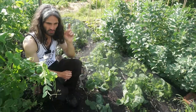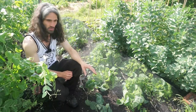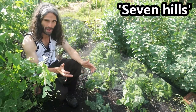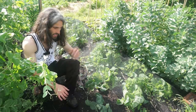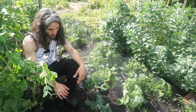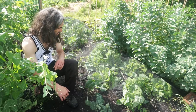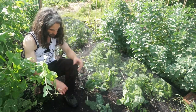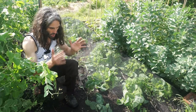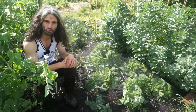Brussels sprouts: planted 14th of March, planted out 20th of April. The variety is Seven Hills — short, compact plants, good for exposed locations. They're under tight knit netting because they'll be here for some time and will go through the period when cabbage white butterflies are about. They like nice firm soil, so when I set them I made sure the ground was nice and firm.